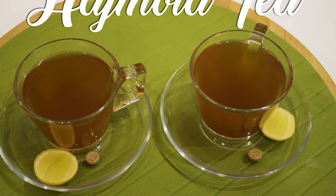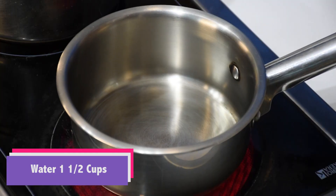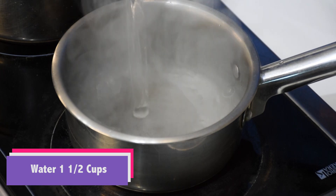Now this tea is very special which I am showing you today — Hajmola Chai. Hajmola is a brand, I am not endorsing it, but the tea is made from this tablet because this is a digestive tablet and this tea becomes a digestive tea. I drank this for the first time in Banaras. You go to Asi Ghat and everybody would be serving it by this name itself.